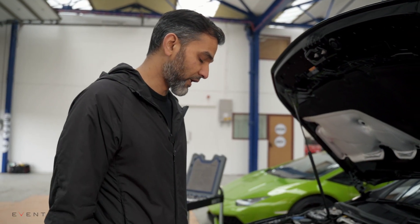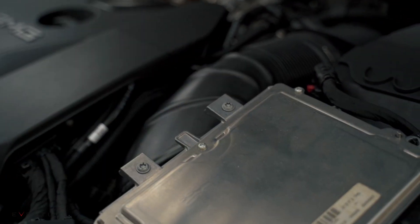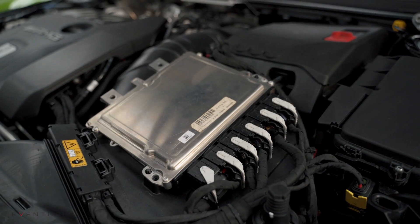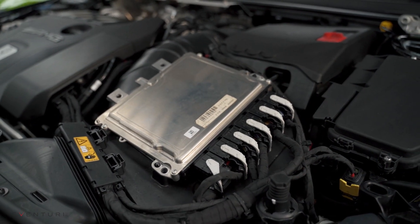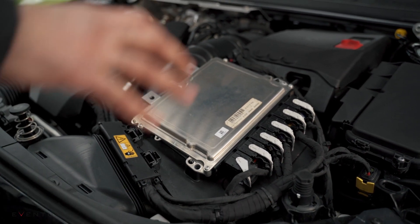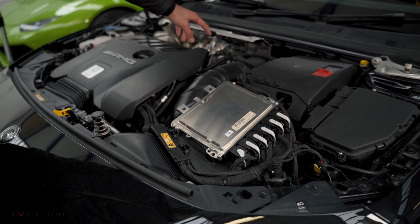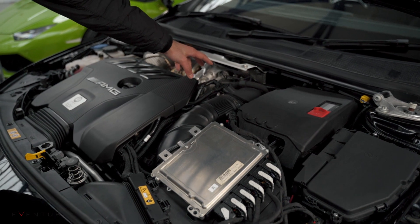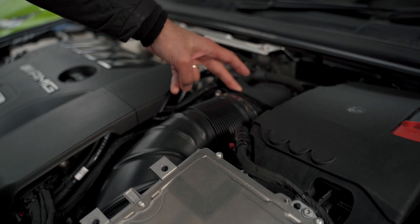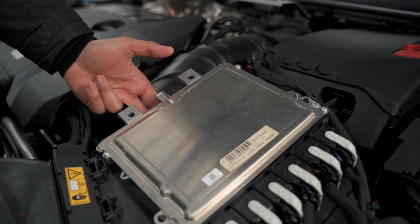Let's have a look at the stock airbox system in this A45 S. The first thing you notice, very similar to the A35, is the ECU. They've put the ECU right on top of the airbox, which does create some challenges for us, but we'll get to that when we come to it. The stock ECU is on top of the airbox. You've got your turbo at the back of the engine which feeds from this tube, which looks quite big in diameter off the bat, which is good. The tube comes round and into the airbox, which is underneath the ECU.